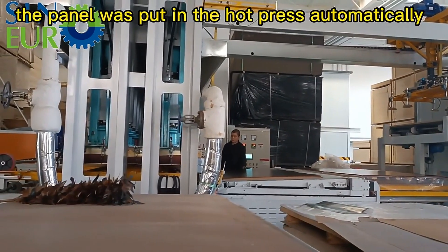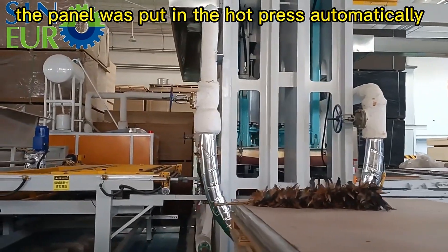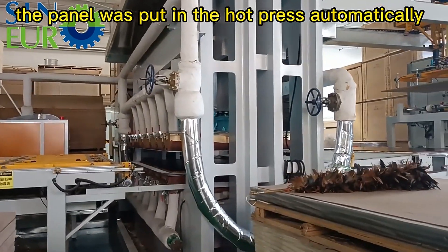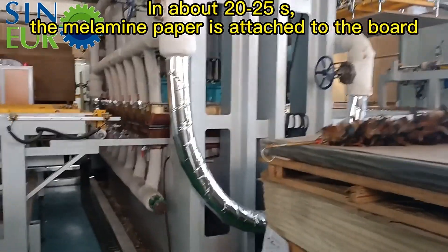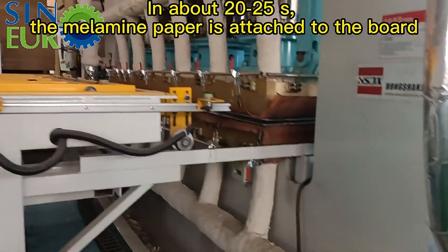The panel is put into the hot press machine automatically. In about 20-25 seconds, the melamine paper is attached to the board.